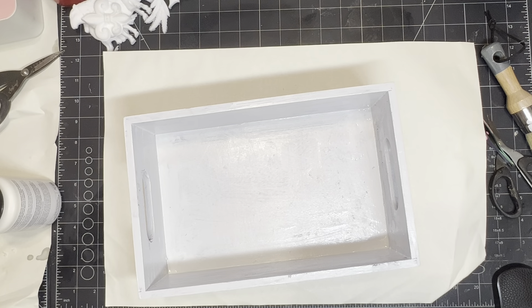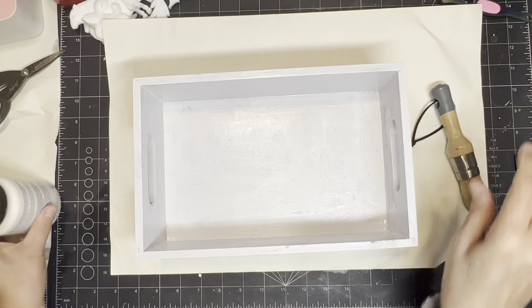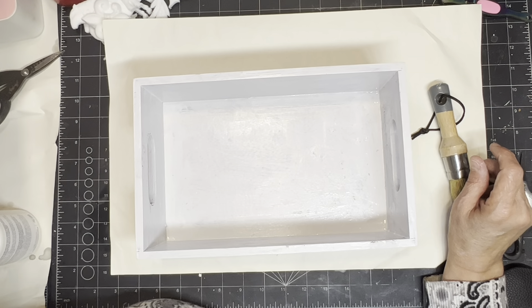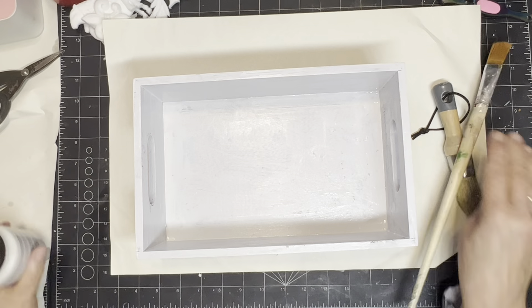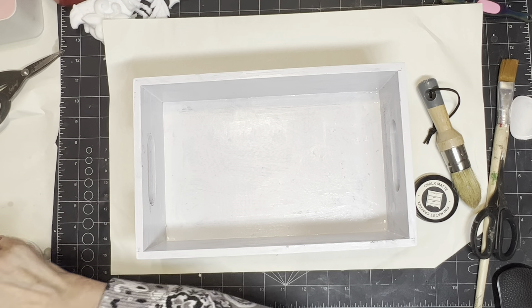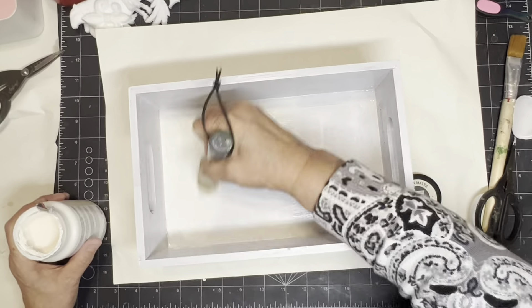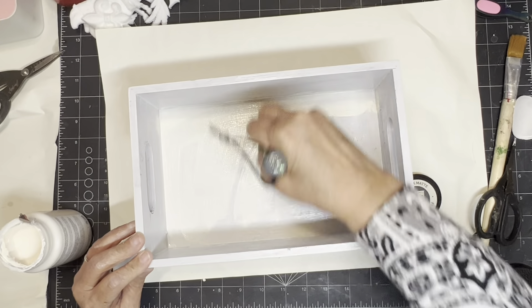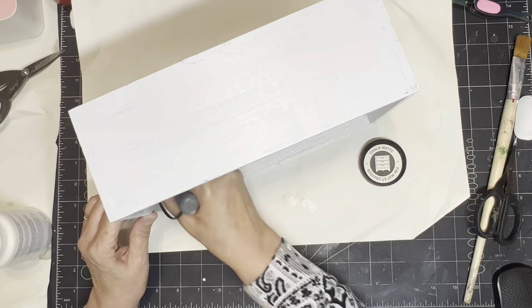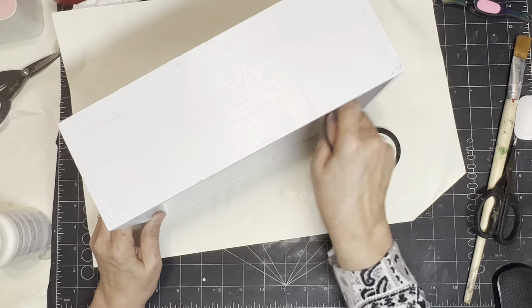I'm moving on to the first coat of chalk paint. All my other paint is dry. It looks white but it's actually a very light gray, very different from the chalk paint I'm using — but because it's a light paint, it's going to allow me a lot fewer coats of my actual chalk paint. You can pick up that OOPS paint, even in big gallons, and if you get the one with paint and primer in it, it can save you a lot of money.